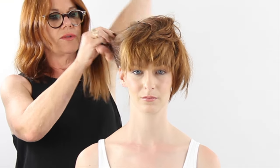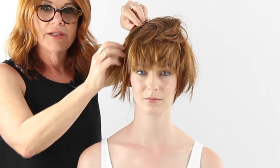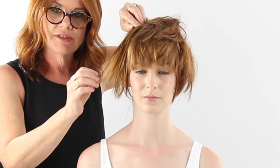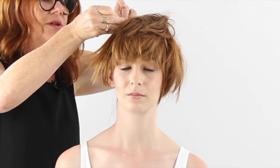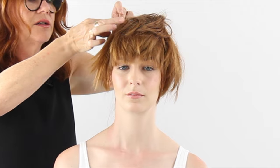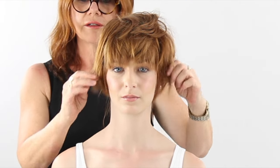The other side — same thing — directing it back away from the face, twisting it so that we lose even more of that length, and then pinning that into place. Here's where you just take it and place it using some hairspray, your fingers, and a mirror to create that look and that shape.